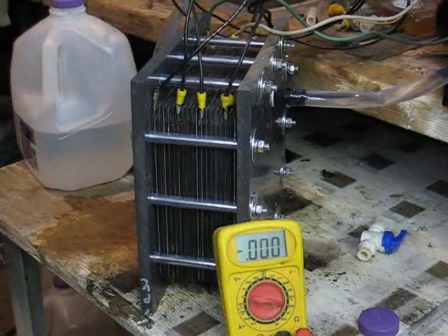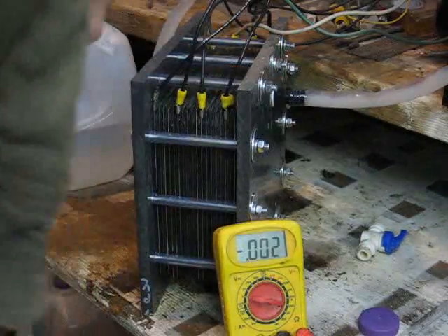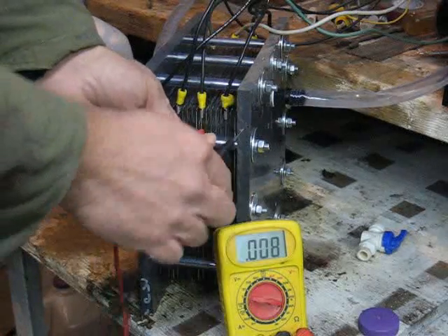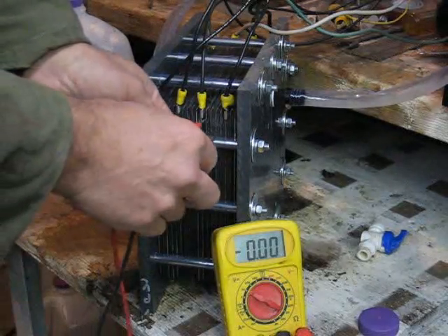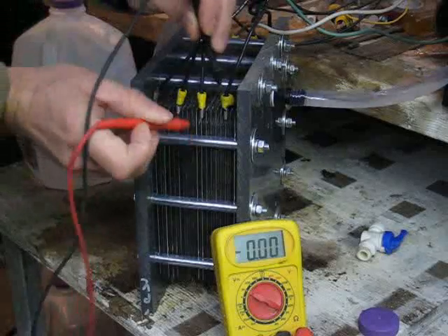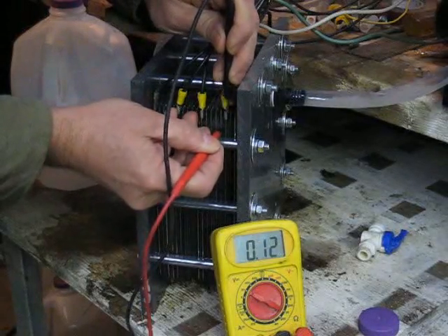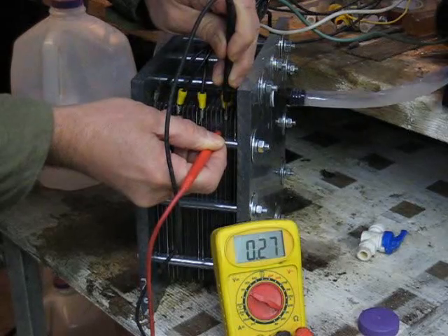The easiest way to show you is I'm going to put the power to this again. There it's starting to generate. I've set this up so that there's about two and a quarter volts drop or less between cells. As you can see here, this is a good example of 2.3 volts across plates. But look what happens on this one and the one right next to it — it's only a quarter of a volt voltage drop between these two plates.